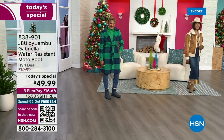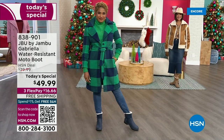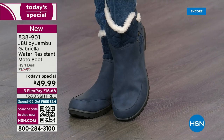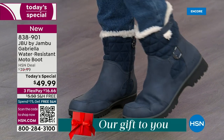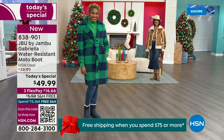The worst of winter weather is absolutely no match for our Jambu moto boot. Bring on all the elements, bring on the snow with this incredible comfort and totally stylish design — and it's 50% off retail. The retail on this is almost $100. We've got three FlexPay and we even have free shipping. These are all the elements we want in a great winter boot.